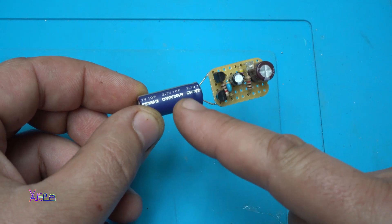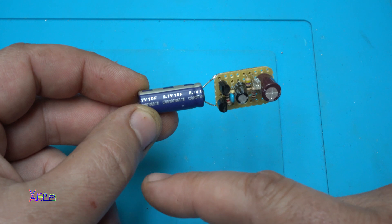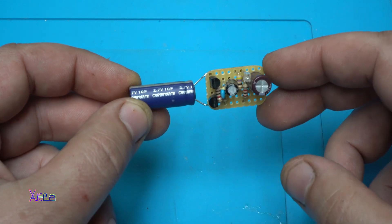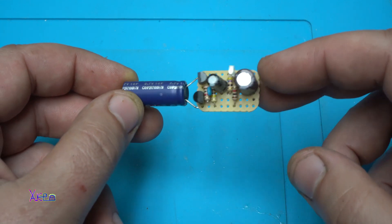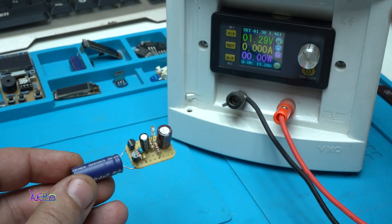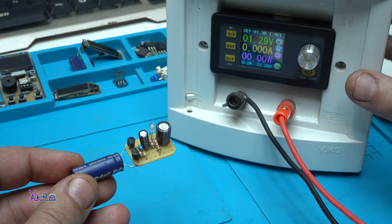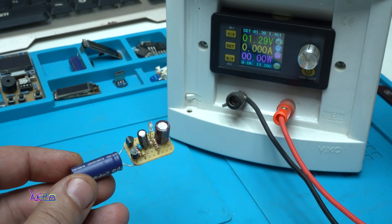As power for this gadget I'm using a supercapacitor — 2.7 volts, 10 farads — but right now it's not working because it's empty. This is my homemade power supply and I have a video on how I made it, just check the link in the description below.